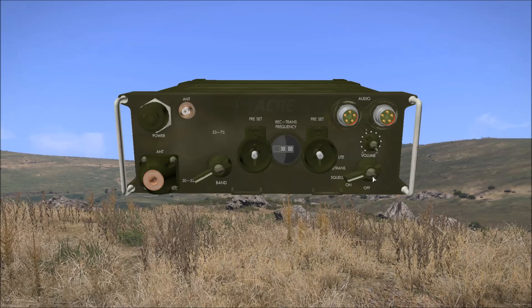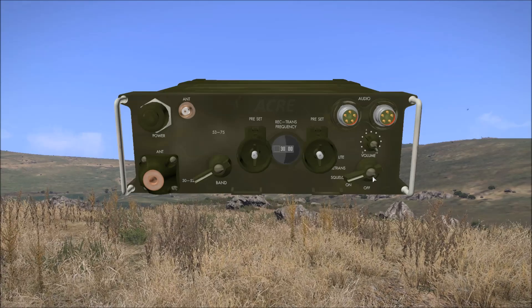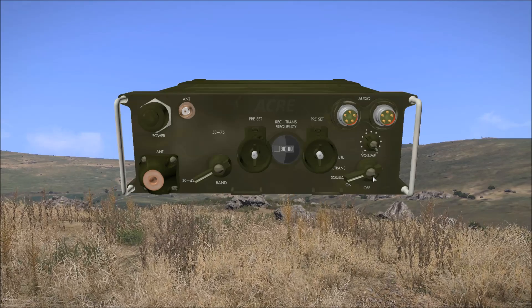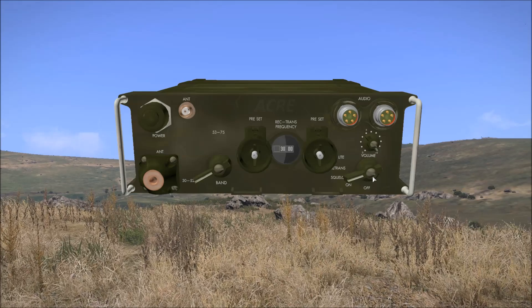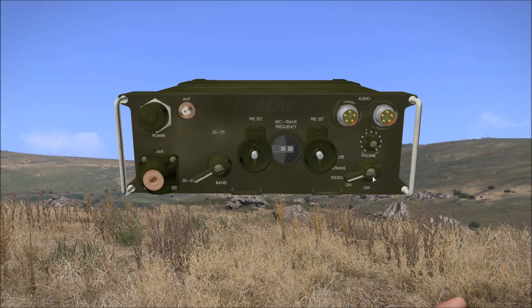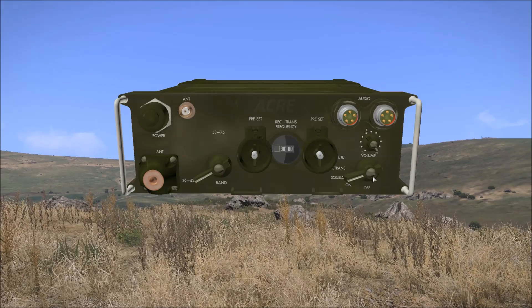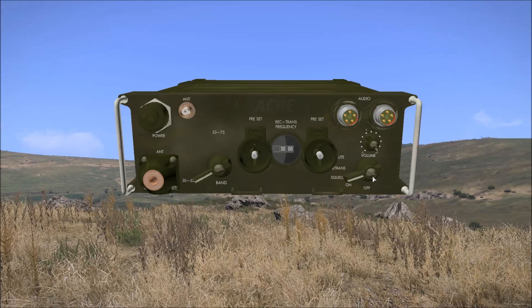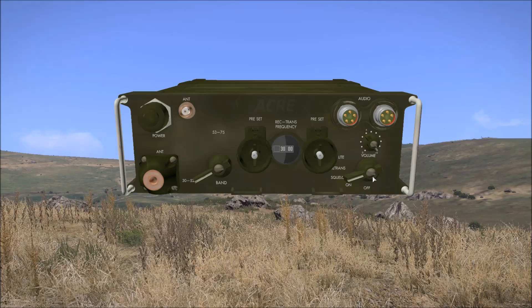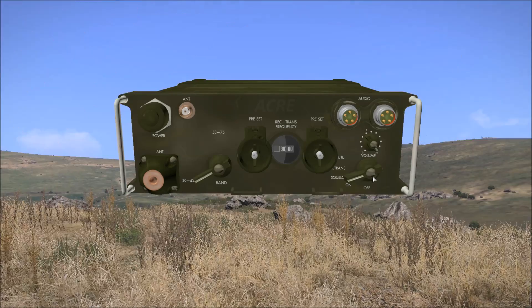This uses a fixed 150Hz CTCSS subtone. What this means is that while the PRC-77 has squelch disabled, it can listen to another PRC-77 that has squelch enabled. However it can't talk to the squelch-enabled PRC-77 as it's not transmitting the 150Hz subtone. For two PRC-77s to communicate, they must both have squelch enabled or they must both have squelch disabled.